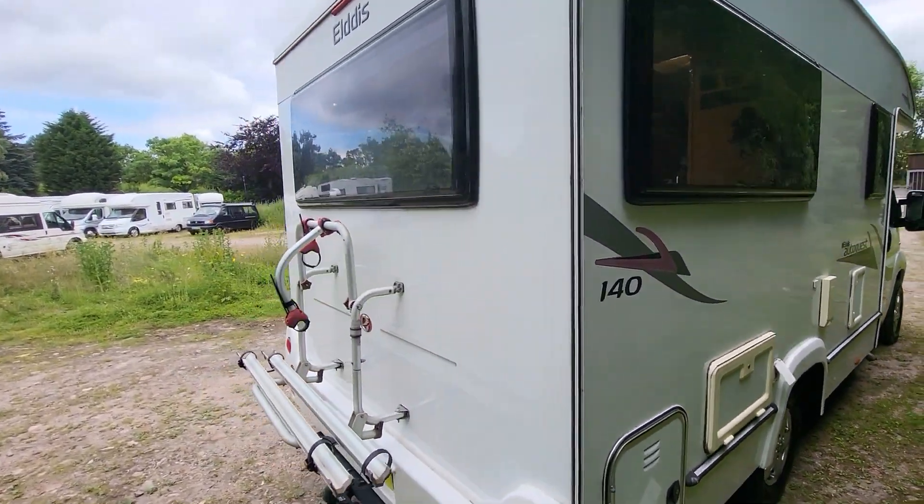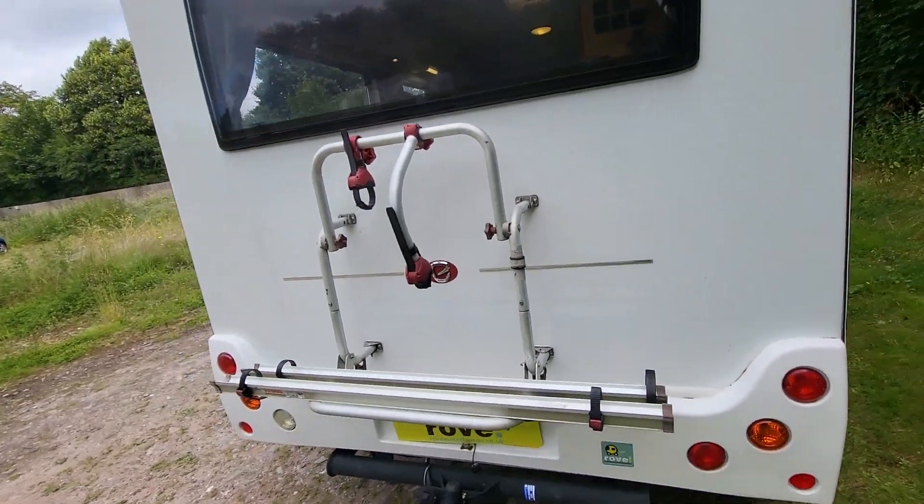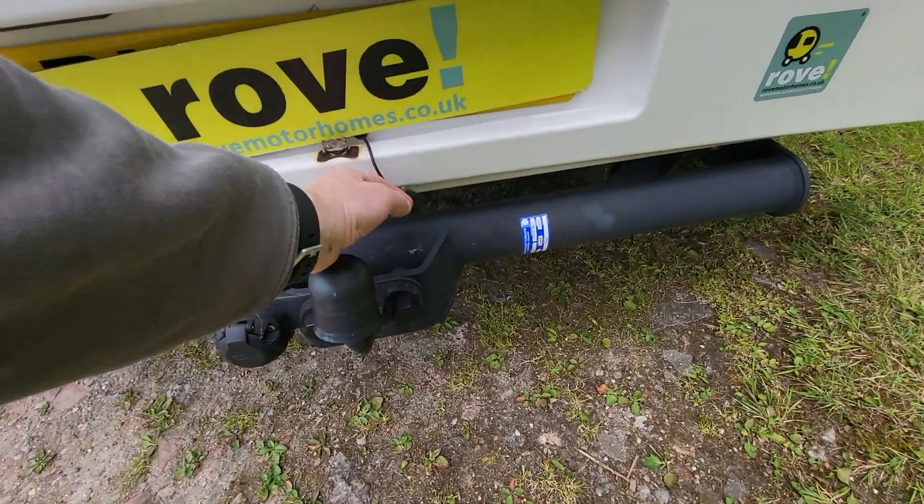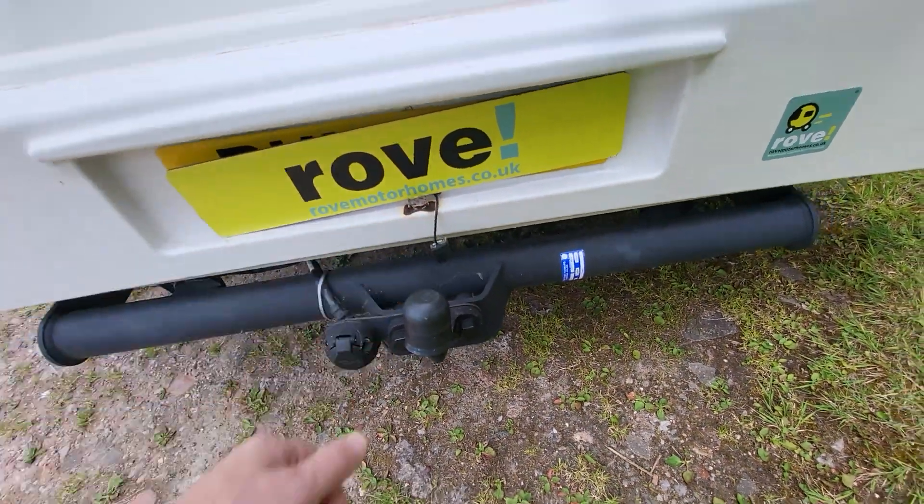Around the back of the vehicle, we've got a bike rack that's set up for two bikes. Down here, there's a tow bar. There is a rear camera — this has just come off, so we just need to reattach it as part of our vehicle prep.